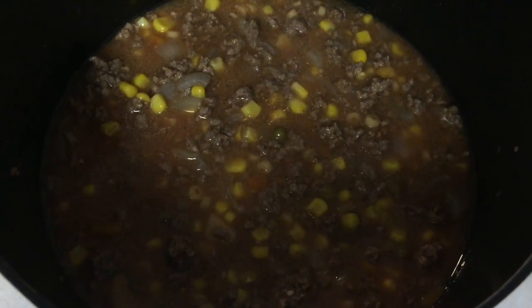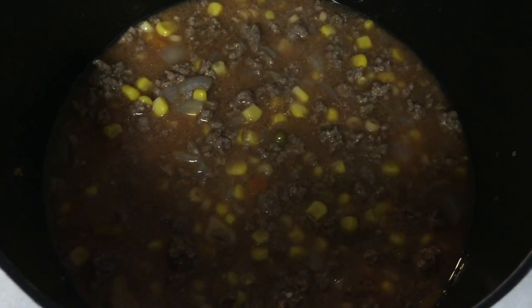You let that cook, make a little bit of elbow macaroni — we're going to have ditalini with ours — and once it's done, your meal's good.